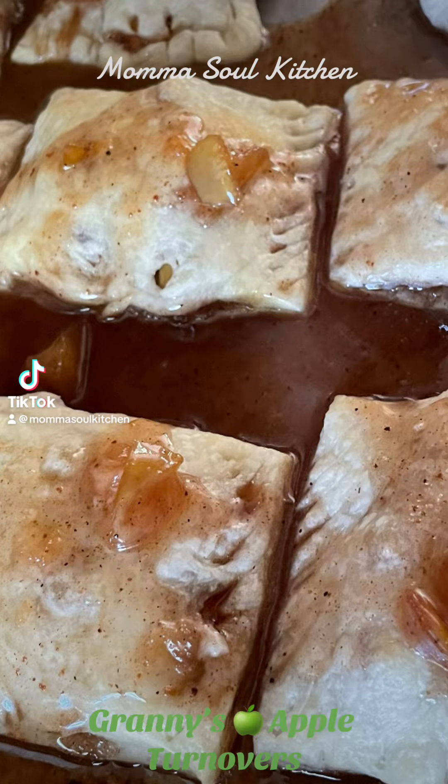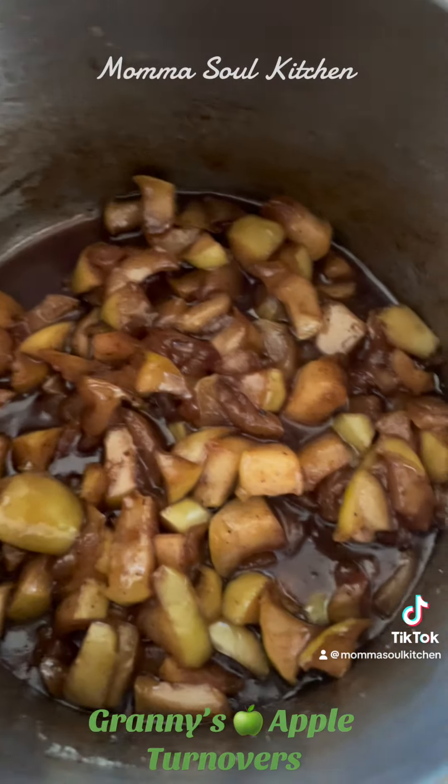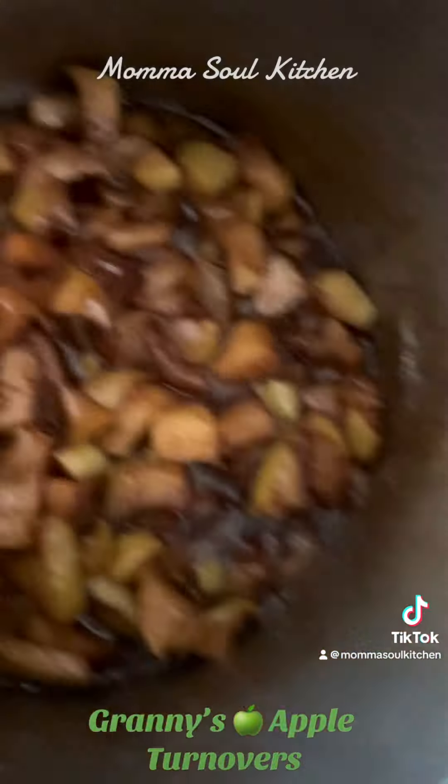Welcome to Cooking with Granny and Mama Soul Kitchen. Today, everybody, we have our apple turnovers. It's a very simple, easy recipe.